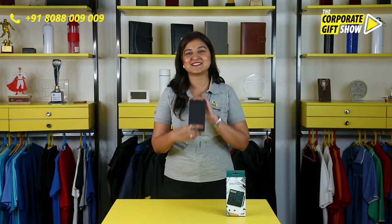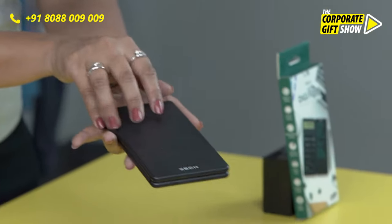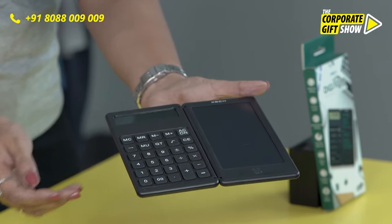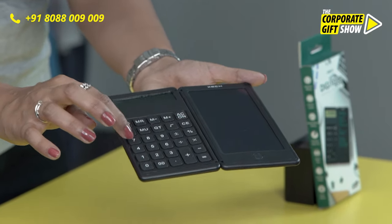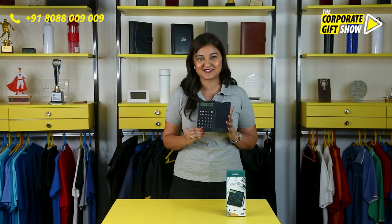If a lot of calculations are on your mind, Zach has the solution for you. This is a Digifold — a calculator with all the normal functionality that any calculator carries. But what's so special about this?